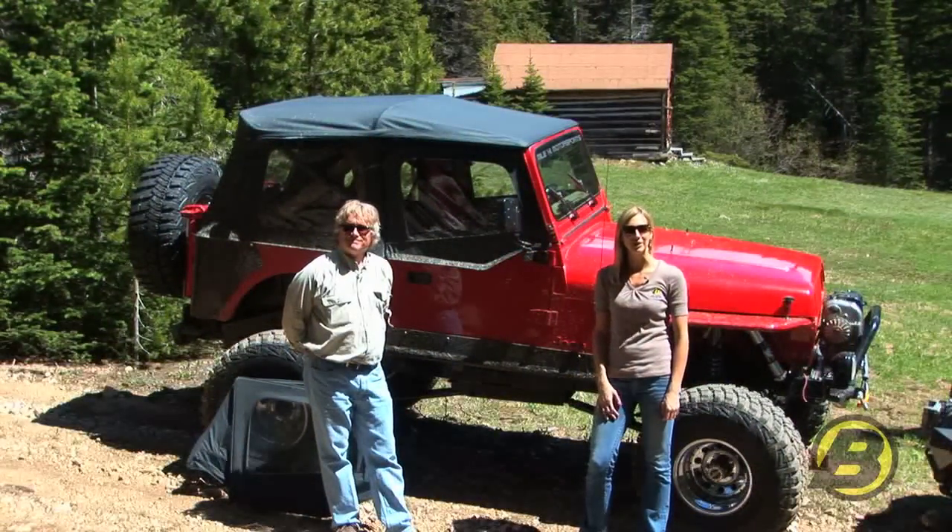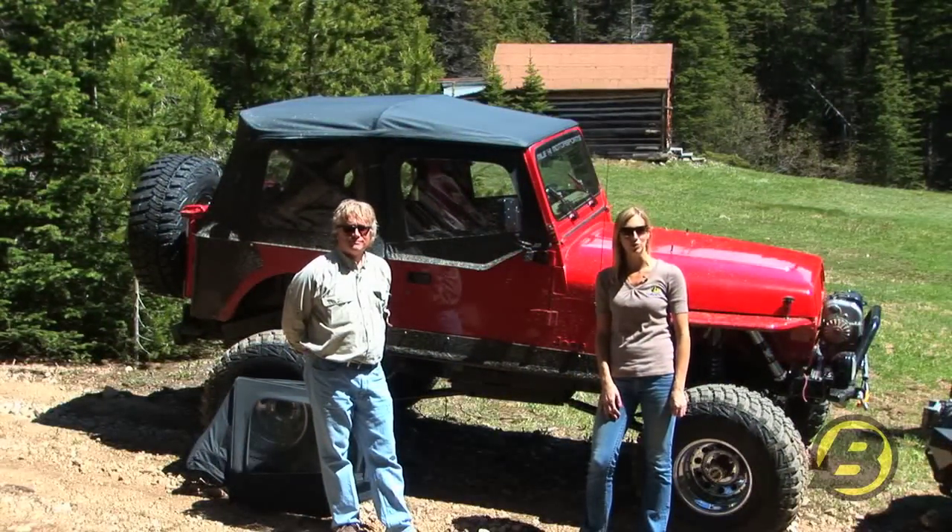Hi, I'm Britta and this is Jeff with Best Tops Marketing Team. Today we're going to explain to you YJ doors.